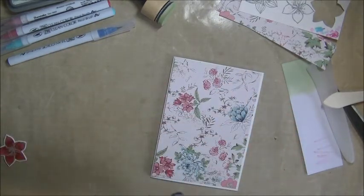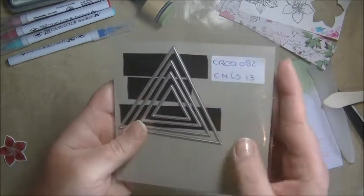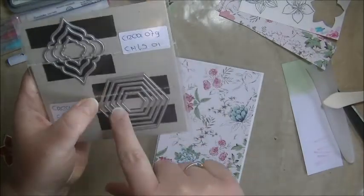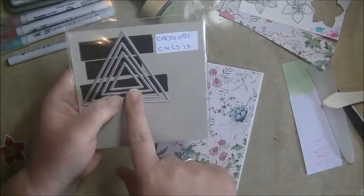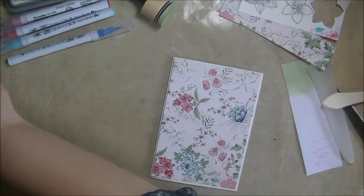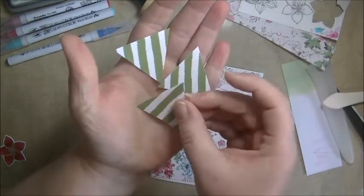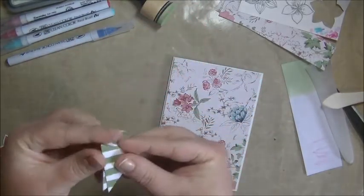Then I took these dies from Crealis, and there are different ones from these - this one, and this one, and the Hexagon, and I believe there's one more in my shop. I used the second smallest one for this card, and I took some other pretty paper from that same paper pad and just cut out three triangles to use on my card. So I already cut these out.